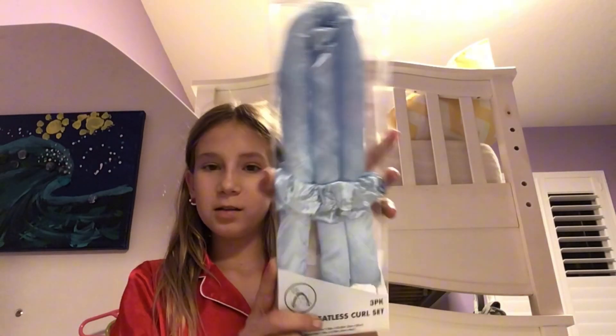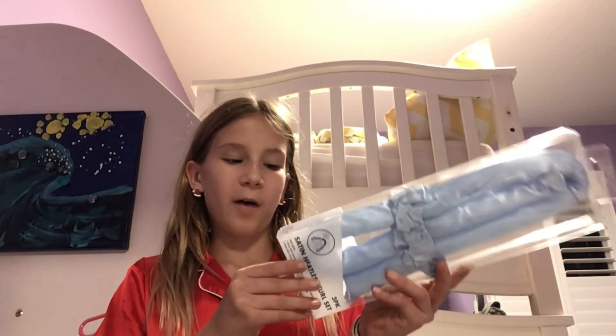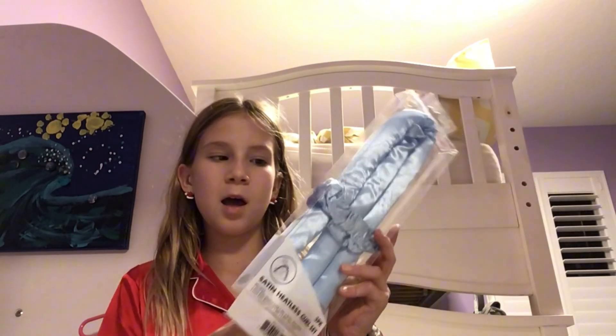Hey guys, welcome or welcome back to Jelly Lift. In today's video — this is vlog style — we are going to be trying this viral heatless hair curler. I got it at Five Below and I was like, I have to try this, it would make a great video. So that's what we're gonna be doing. I just really hope this works.